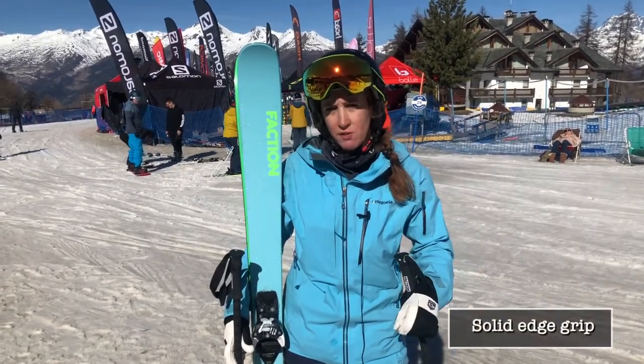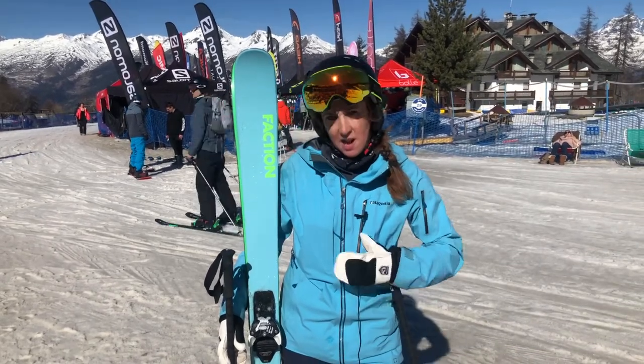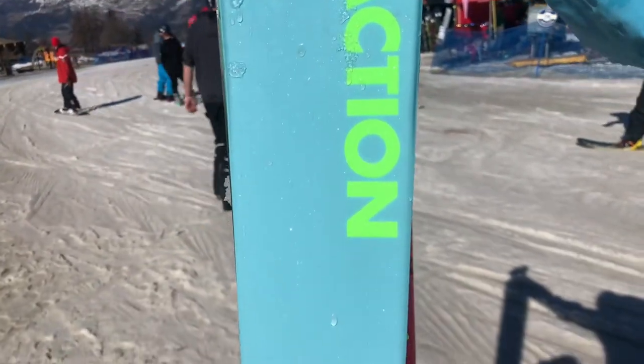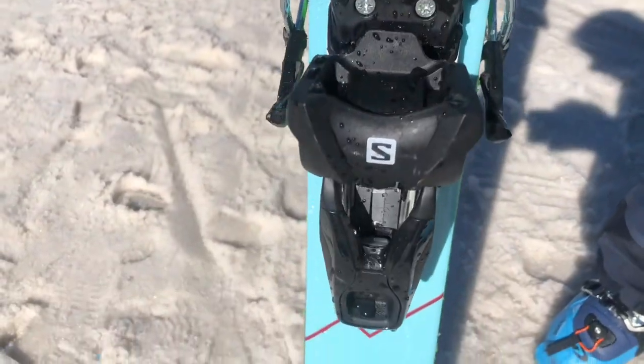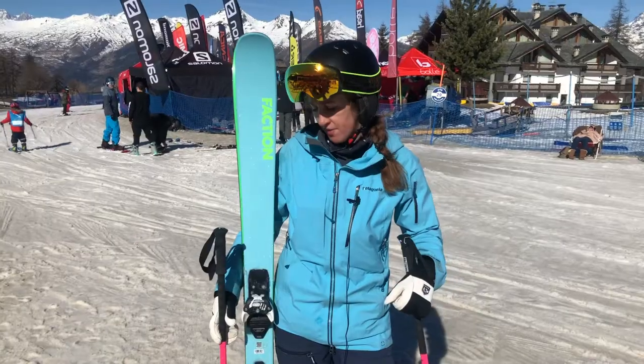Very good edge grip, so if you are touring and you want it to grip on a traverse on ice, absolutely brilliant. Just a really lovely all-round ski. Even if you get back seat, it's not going to punish you. It's still going to turn easily and just get back forward, and you'll get the lovely reward of that playful feel of the ski.